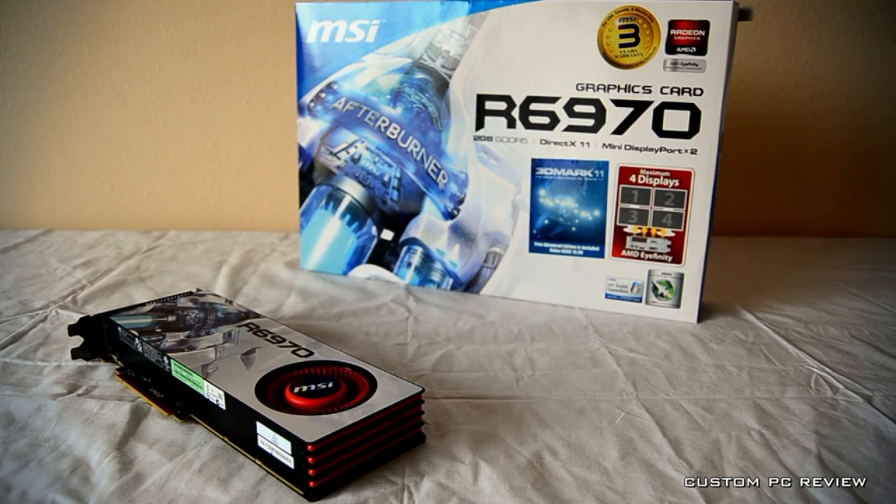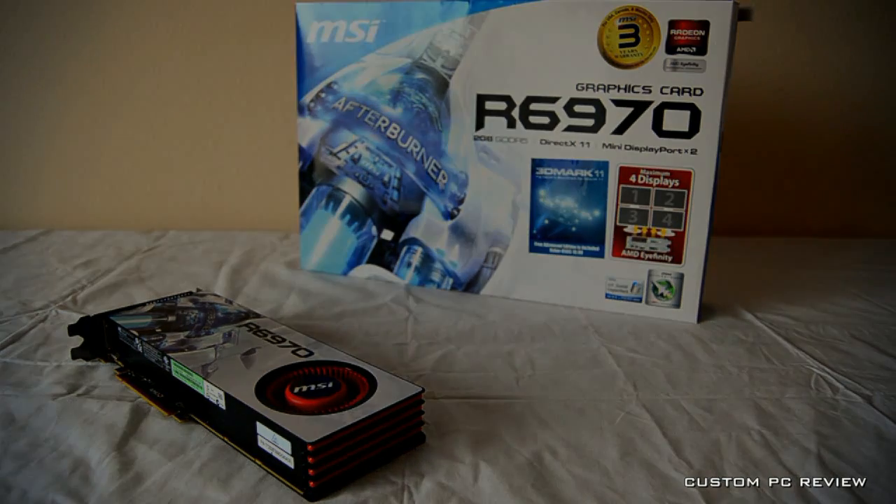Hey, what's up YouTube, Custom PC Review here, and today I'm going to take a quick look at the MSI AMD Radeon 6970.